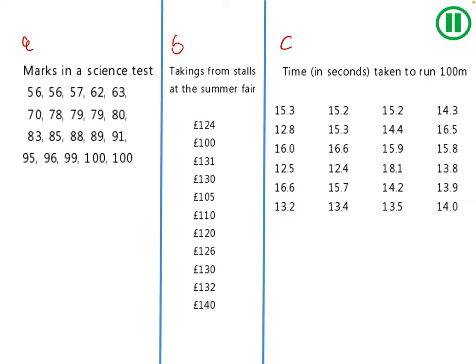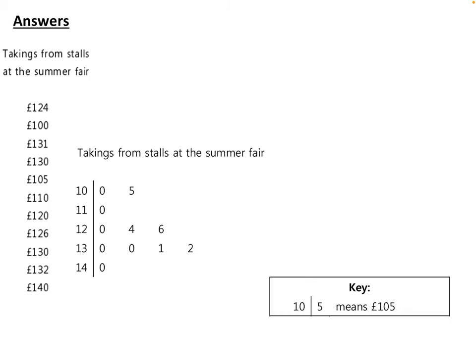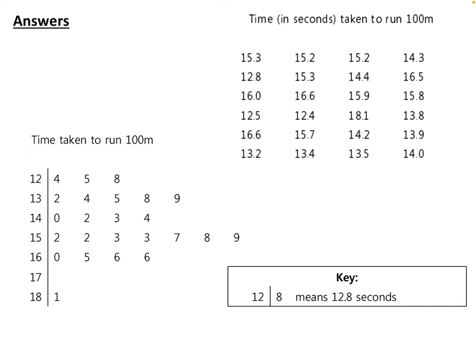Now you've had a chance to attempt the three questions. Here are the answers — question a: here was the original data and here is my stem and leaf with a key. Pause if you need to mark it. Question b: here's the data, stem and leaf, and key — pause if needed. And finally question c: data, stem and leaf, and key — pause to mark this through.